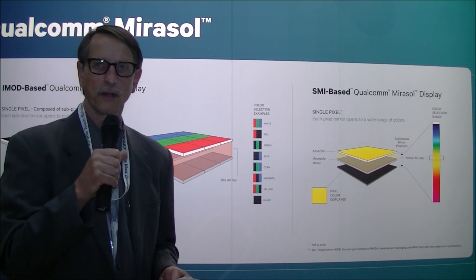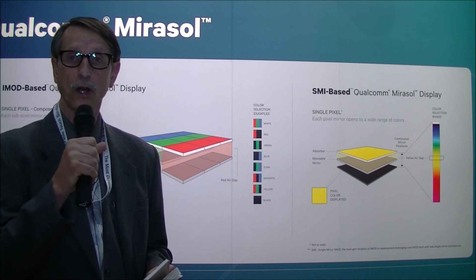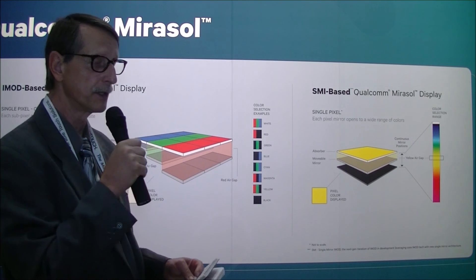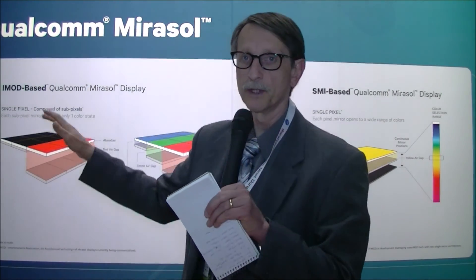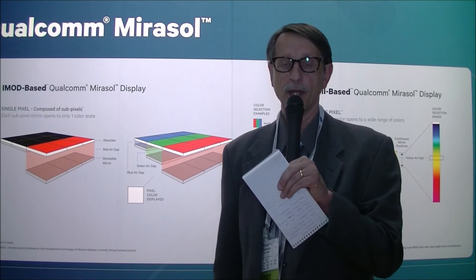Chris Chinnock here for Display Central. I'm at Display Week 2014, in the Qualcomm booth, and we're taking a look at their Mirasol displays. The Mirasol displays, as you can see in the background here, is a MEMS-based interferometric device.